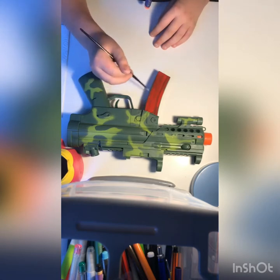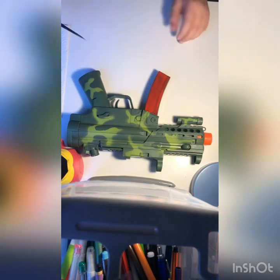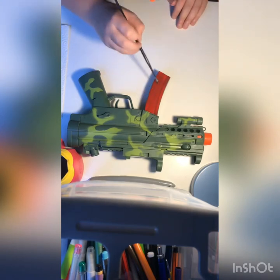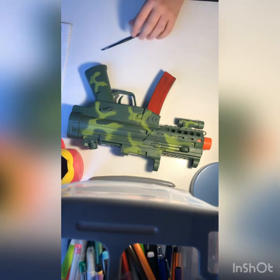Before this video goes further, make sure you guys subscribe and hit that like button. So we're gonna do a simple red and then change the color. I'm gonna make this like a Christmas themed one with multiple colors - the start will be a Christmas theme because it's close to Christmas.